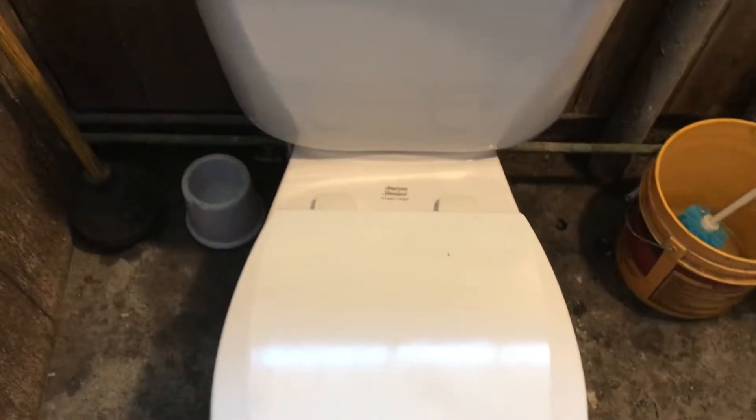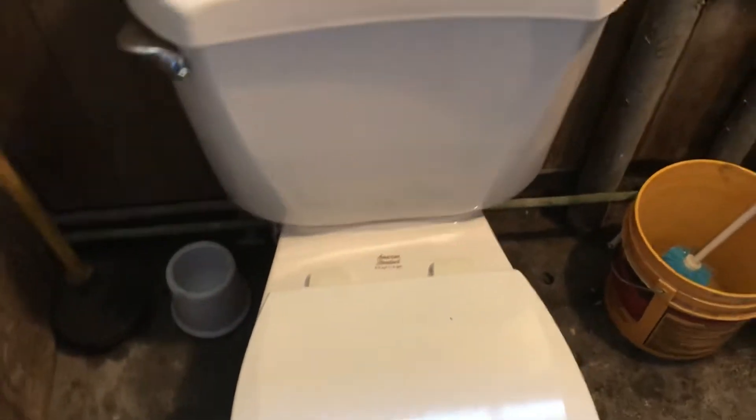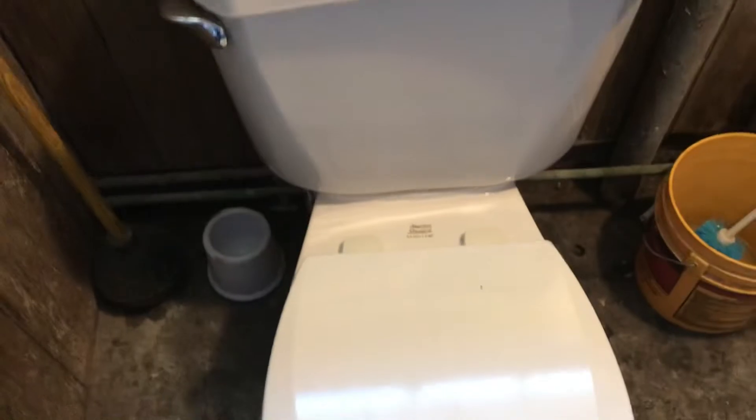This is a 1995 American Standard Cadet. It replaced an early 1950s Kohler Wellworth. I just finished doing the job for a friend and the Wellworth is out there — needs a good cleanup and restoration.